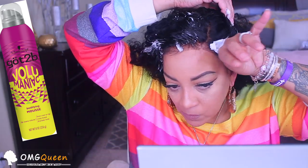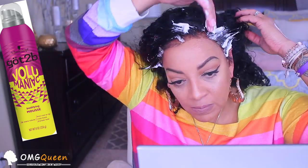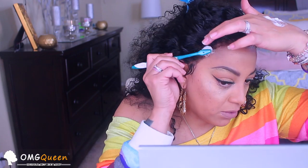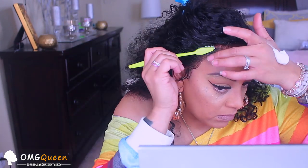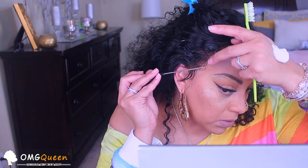To sculpt my baby hairs I'm using the Got2B Volumaniac styling mousse. I just rub it all over because it's curly hair — I brush everything back first and then brush down the amount of baby hairs I want. Sometimes it doesn't work out with the baby hairs, they can be a fight. A little more hairspray because you definitely need it. Everybody's baby hairs don't have to be identical — do them how you like them. It's all a work in progress.